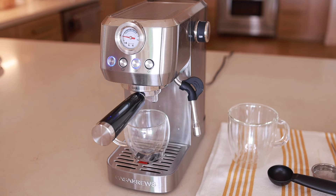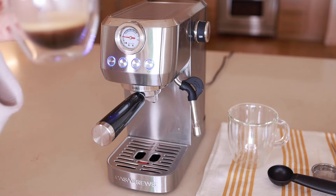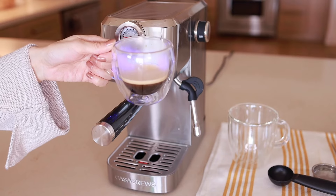The machine has a 20 bar Italian pressure pump. It works really quickly and really smoothly. With this Italian pressure pump, you can actually make precise extraction for aromatic coffee body really quickly. You can check the pressure at the pressure gauge — it's very easy to control and you can adjust it for the best pressure. Now my espresso is ready. It smells really amazing — aromatic and very rich. My whole kitchen is filled with this beautiful smell.